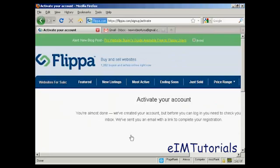The next step is that you have to activate your account by clicking on a link in an email that they're going to send you. So let's go over to my Gmail account.